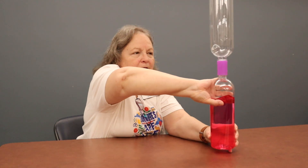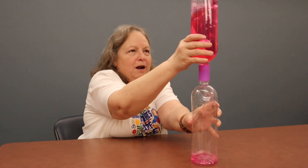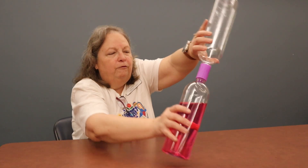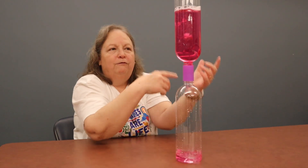Now that we have everything connected, good and tight, we're going to flip our bottle. Just take your bottle, flip it over, and then kind of swirl it around like so. And then you can see your tornado forming in your bottle. You can watch it keep going all the way through. You can also experiment with this — flip it and see if you can get the same reaction if you spin it different ways.